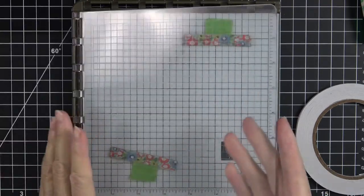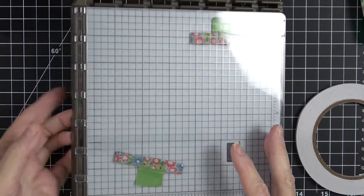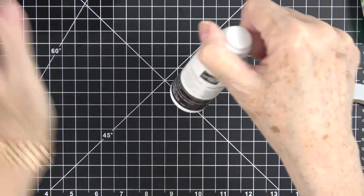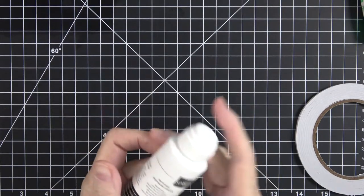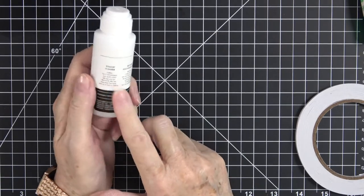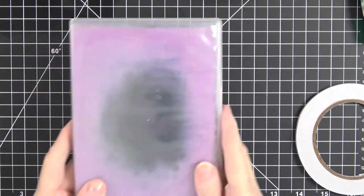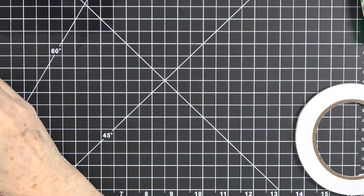You're also going to need a stamp positioning tool — if you have the Stamparatus, which is Stampin' Up's version, or other stamping platforms, those will work as well. You're going to need the StazOn ink cleaner because StazOn is a solvent ink, so you have to have a special cleaner in order to clean that. You're also going to need your regular stamp cleaner or your chamois — I'm using my chamois today.